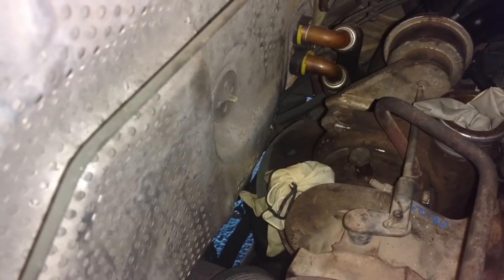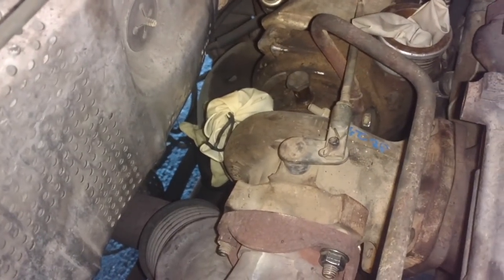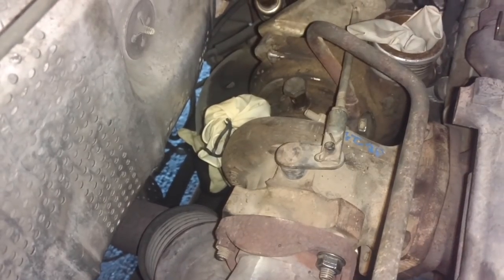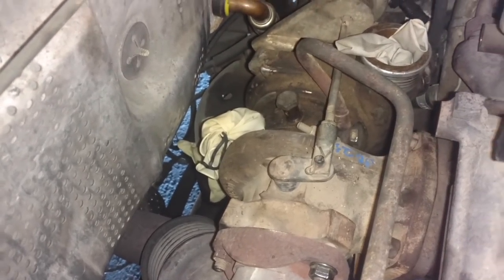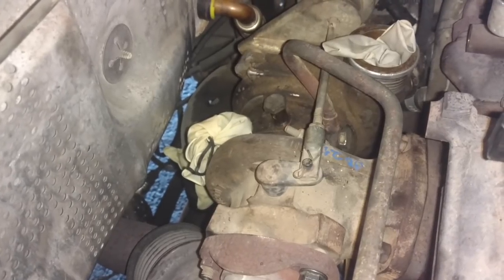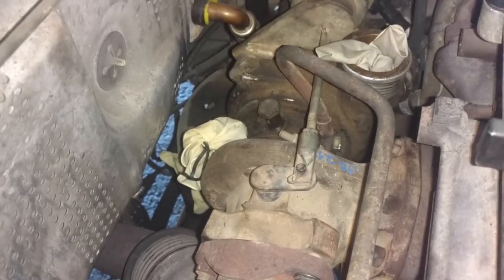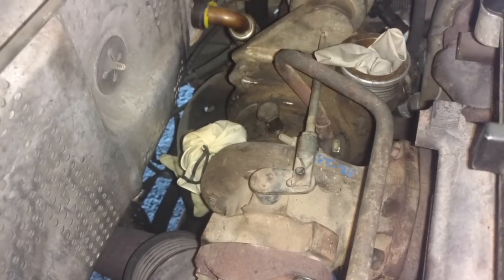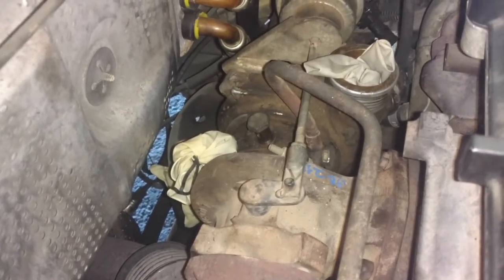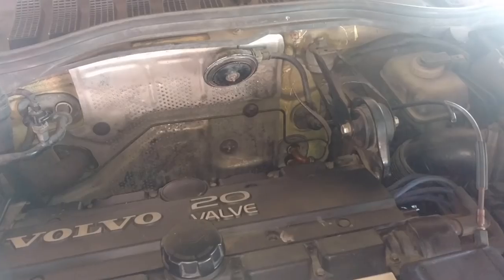Then after that, you want to crank it again once you hook up the line to make sure that you got oil pressure in that turbo before you fire it up. You don't want to dry start the turbo. As soon as you start a car, that turbo might spin 30, 40, 60,000 RPMs just at idle, and you don't want it running with no oil in it.